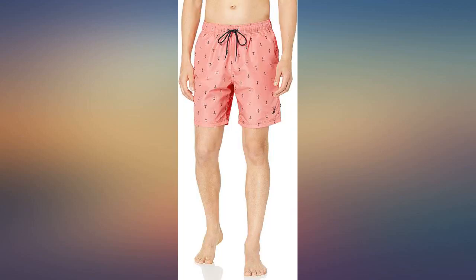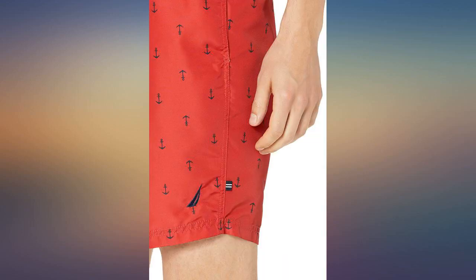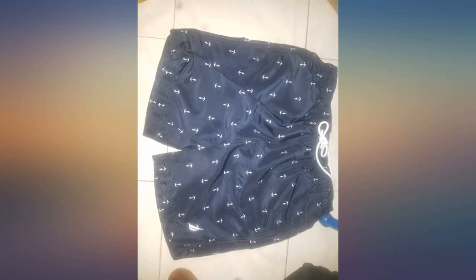This is the second pair of this swimwear I have purchased. Great in the ocean and in our community pool aqua fit class. Good quality. Comfortable fit. Dries very quickly.